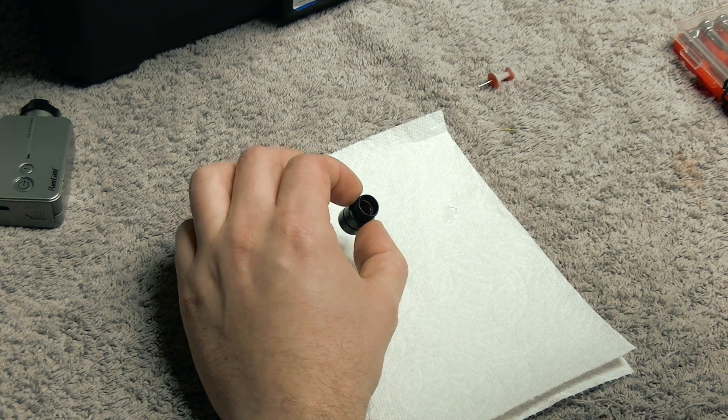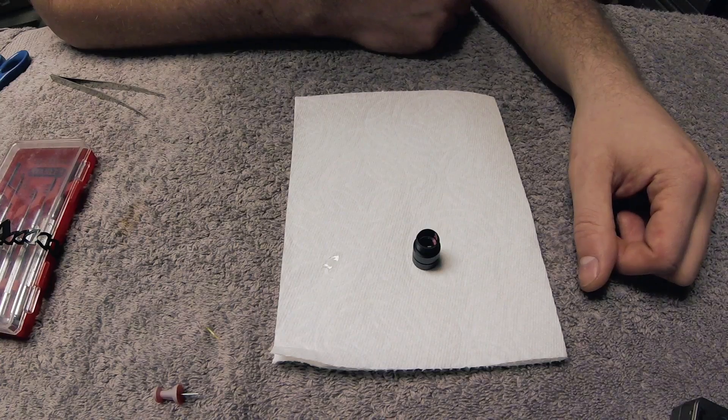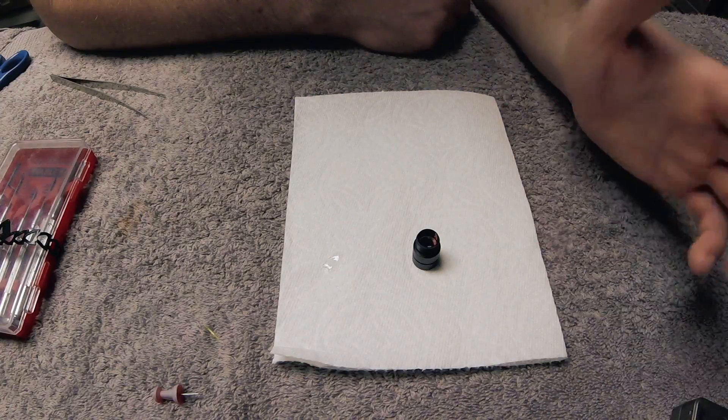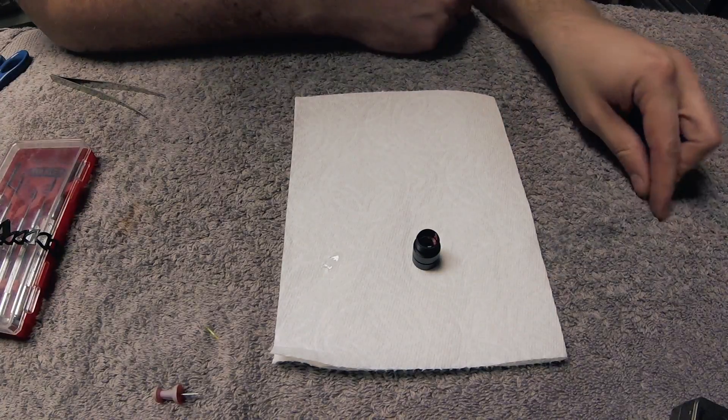The IR filter is in there with a little bit of glue. I'm going to let this sit for a second while I take the rest of the camera apart. Just be sure you keep everything clean — you don't want to get any glue on the lens or on the sensor, so just take your time, be careful, and it's a pretty simple process.